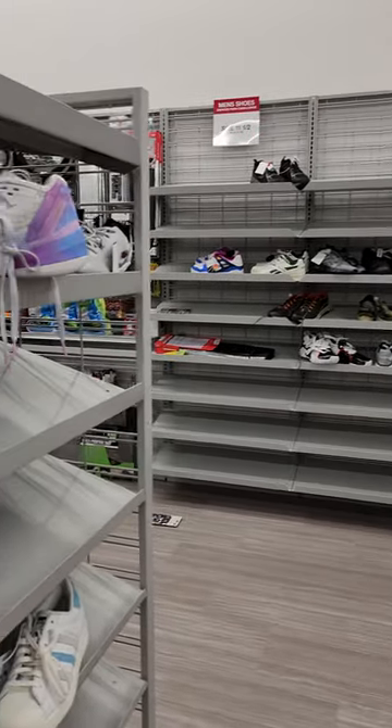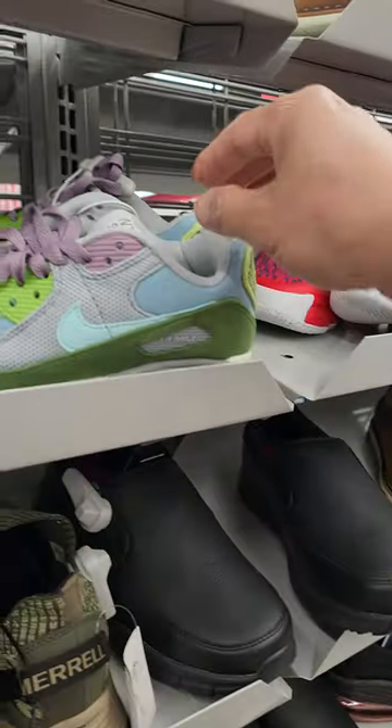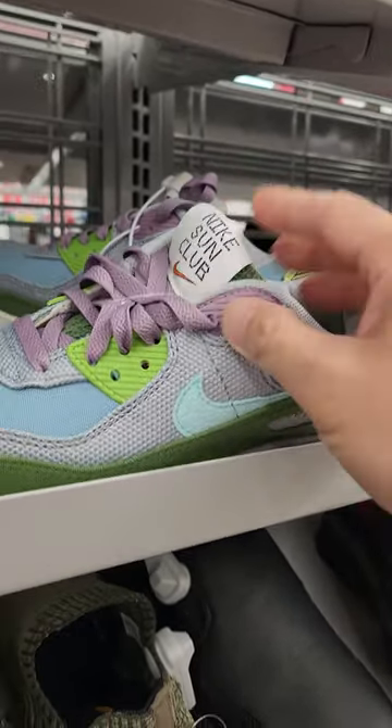Alright guys, I'm looking for a pair of shoes but I want some Nike. I see some Adidas Spider Mitchells. What's this right here? Nike Air Max. Nike Sun Club.